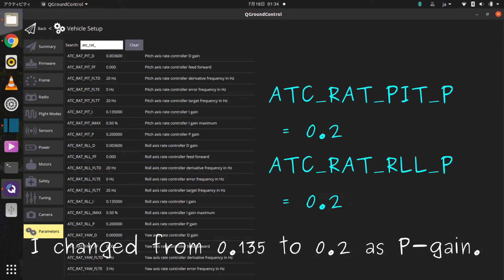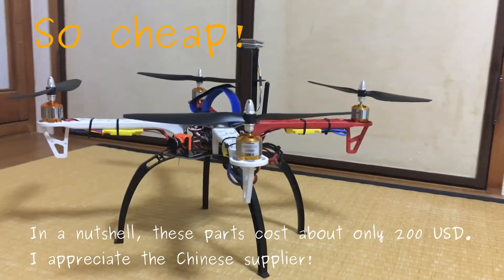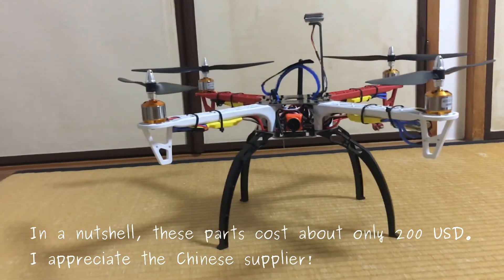I changed the PGA from 0.135 to 0.2. In a nutshell, these parts cost about only 200 USD. I appreciated our joining supplier.